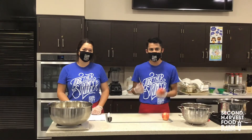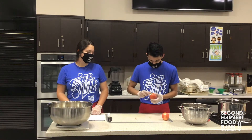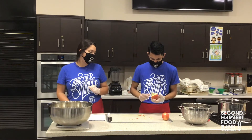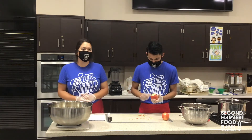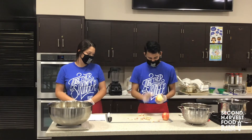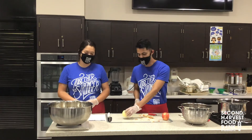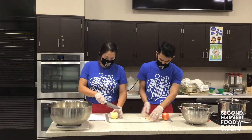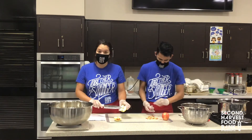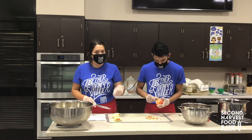Grab your peeler and your apple and start peeling. Peeling the apple helps give the apple butter a smoother texture. Connor is going to slice our apples for us — we just want to cut the apple up, remove the core, and then either quarter or eighth the apples so they're in little small pieces.